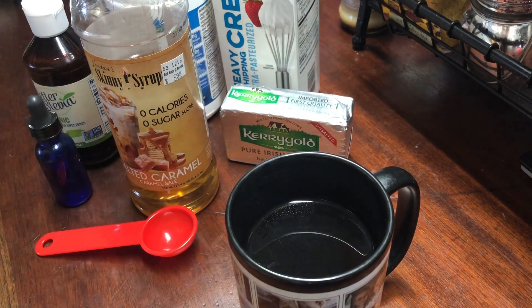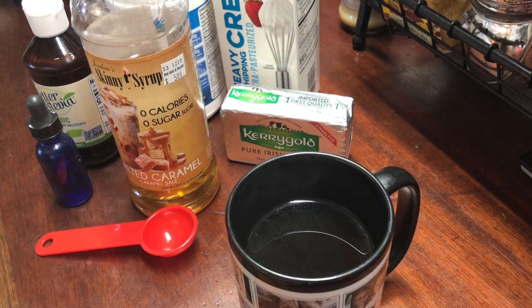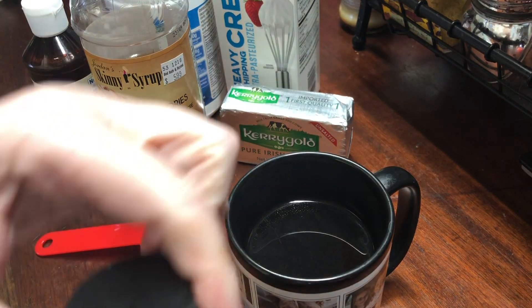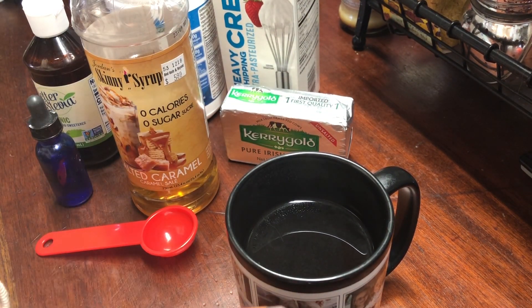Now I tried the regular and the vanilla and I really like them both. I love when things are complete for you — when everything is done for you. It's really easy, especially in the morning.